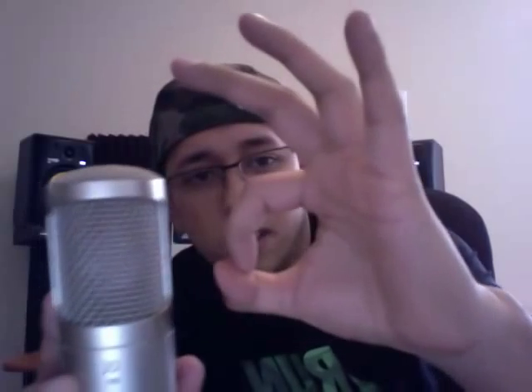It's the B1. It has the high pass filter — actually on the back side of it. It has flat, the cutoff at 75 and then at 150. And then in the front it has the SP logo, and it has the pads on there — minus 10 dB and minus 20 dB. It has the outside layer mesh and an inside layer mesh too, and the little diaphragm in there is pretty sizable.